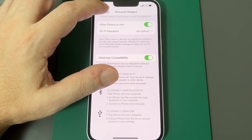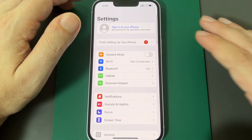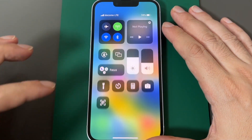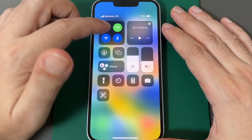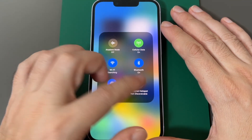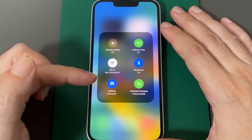That's basically how you turn it on and set the password, but there are other ways to control it. If you go back up and pull down from the top, you can press on the network tile and see Personal Hotspot right there.